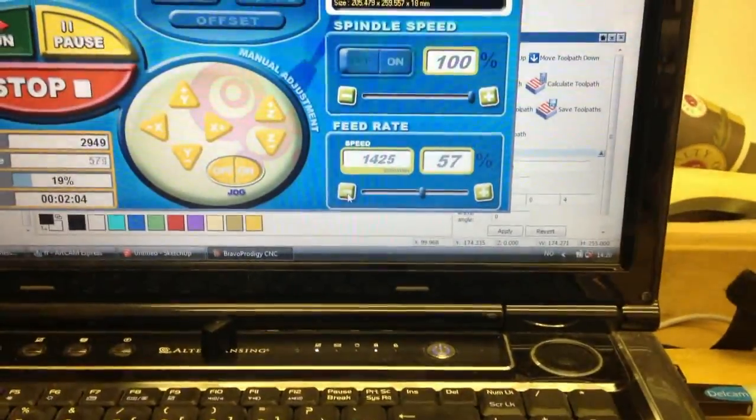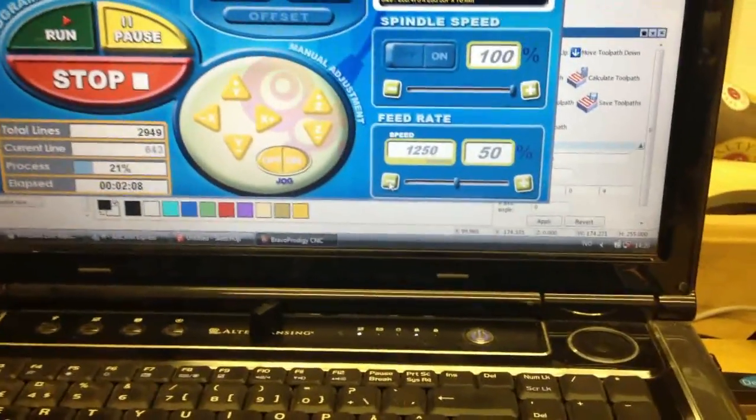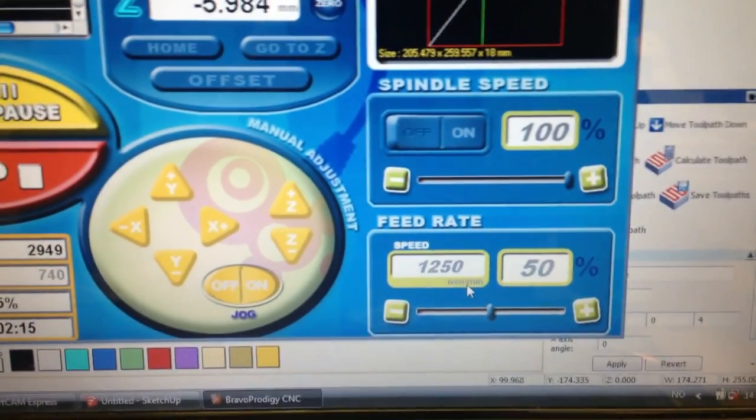There is some vibration, so I'll go back to 50%. The percentage is actually not the speed itself — the actual feed rate is 1250mm per minute.